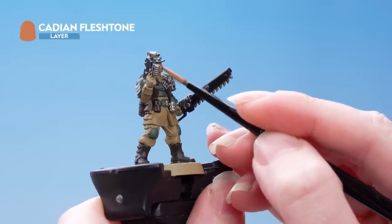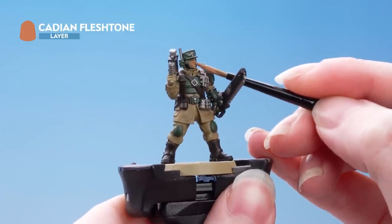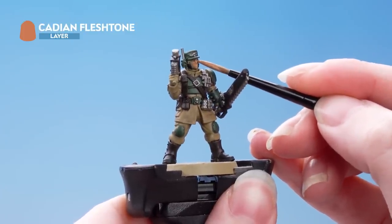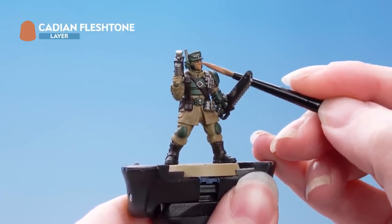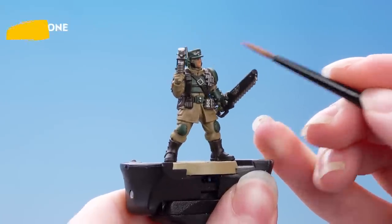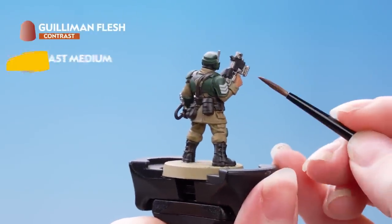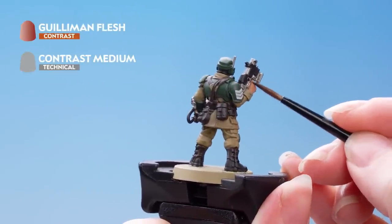Then we're just going to pick out all of the skin on the model — that's the face and also the hands. You'll probably need to do a few thin layers of this. With the skin base coated, we're now going to apply Guilliman Flesh over the top, and we've thinned this down with one part contrast medium.